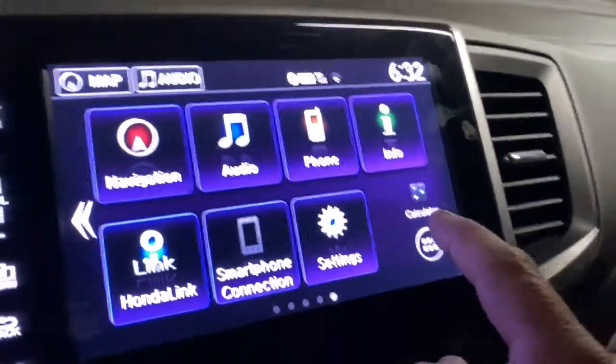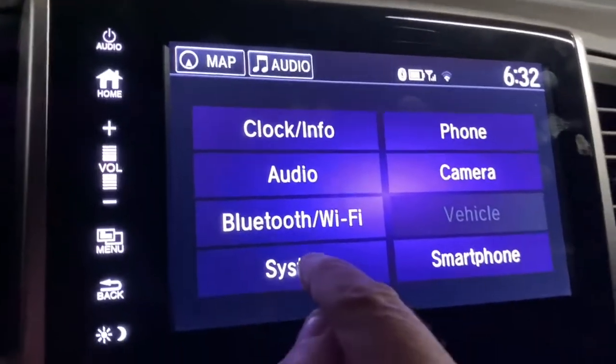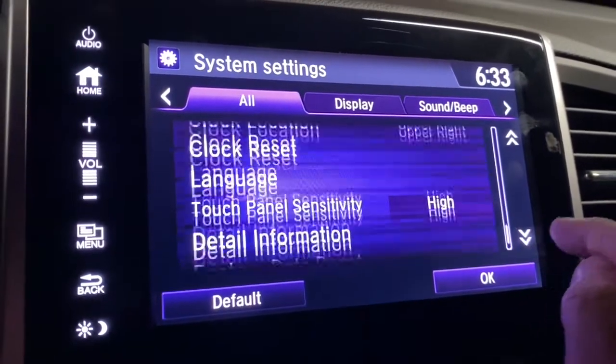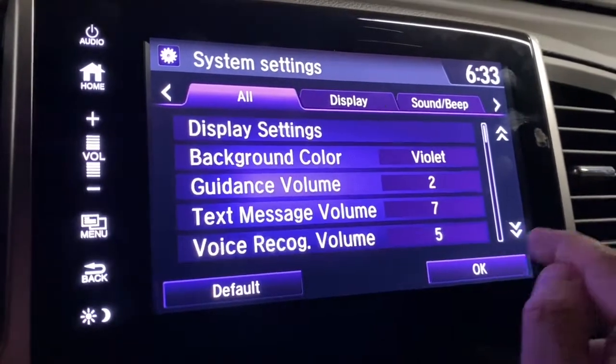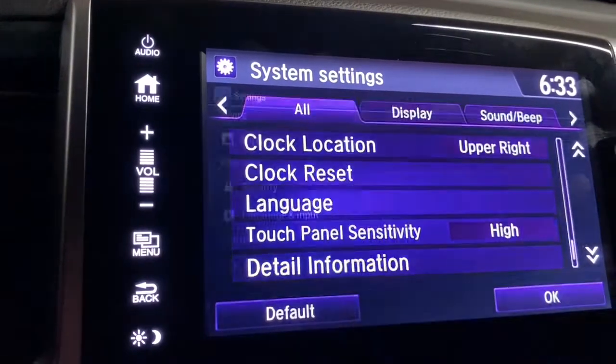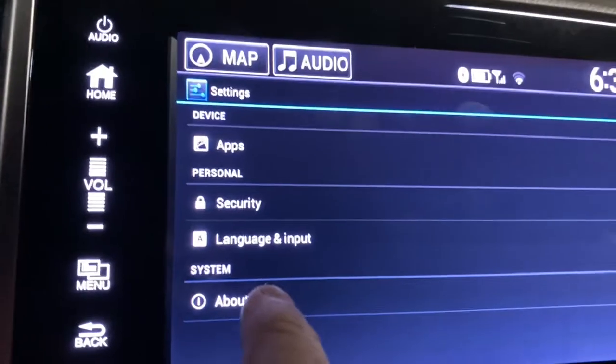Once you're on the home screen, click Settings, then click System. Scroll all the way to the bottom, click on Detail Information, and then click on About Device.